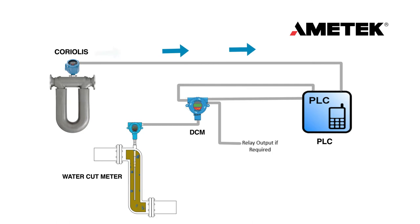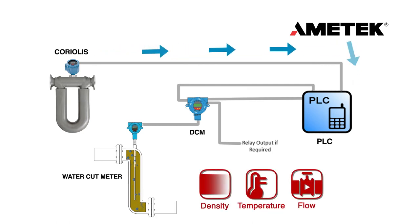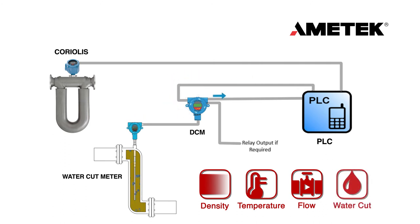In normal operation, the Coriolis Meter provides density, temperature, and flow data to the PLC. The Drexelbrook Density Compensation Module collects that information directly from the PLC, as well as uncorrected water content data from the water cut meter. It internally compensates for these changes and feeds water cut data back to the PLC that has been fully corrected for the effects of temperature and density.